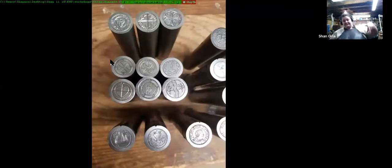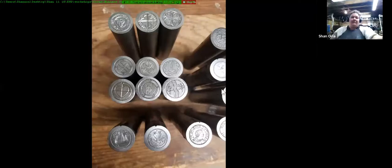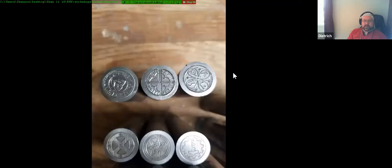You should see a whole bunch of dies. This is one we did at our first moneyers workshop at school three years ago for Baldrick Umbrella. Dietrich and I both took a team of people and had them do dies, and they got them done in about two hours.